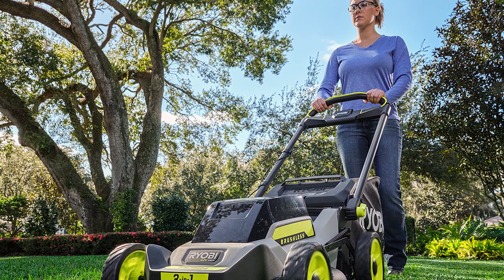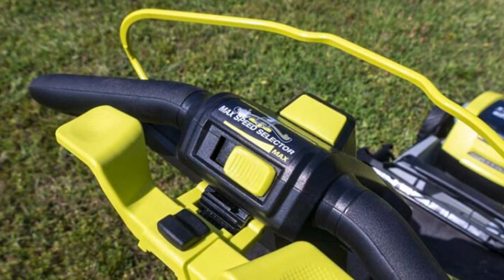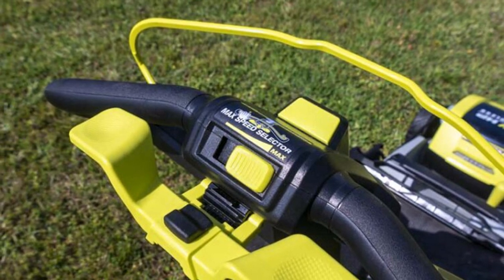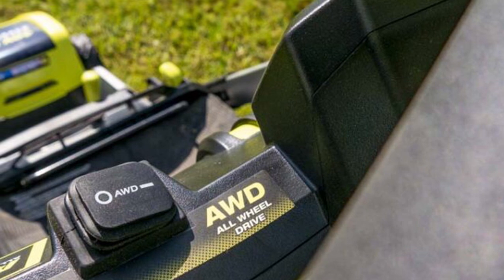We lowered the deck to 2.5 inches and ran it through some Bermuda grass, taking off about 3 to 4 inches with every pass. Considering the performance of the previous model, we weren't surprised when the brushless motor didn't have any trouble and continued to eject clippings with ease throughout our testing.